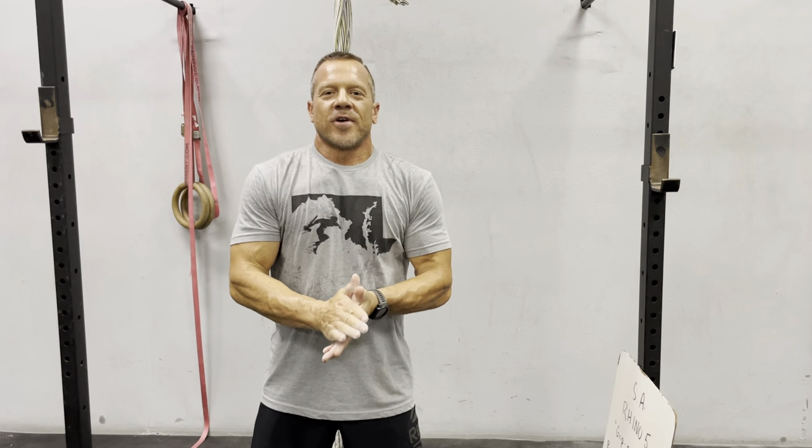What's up, Savages? Coach Jeff here, coming at you with another Savage Anywhere Rhino Challenge.